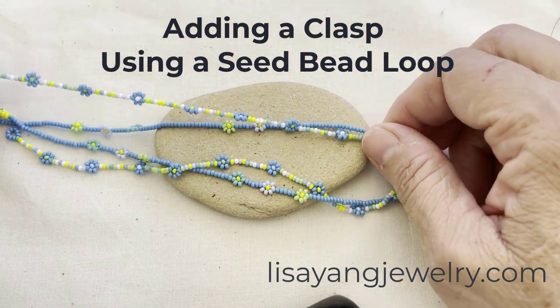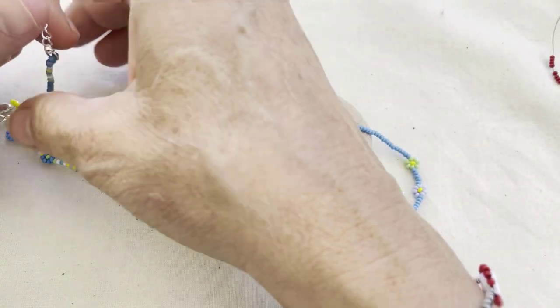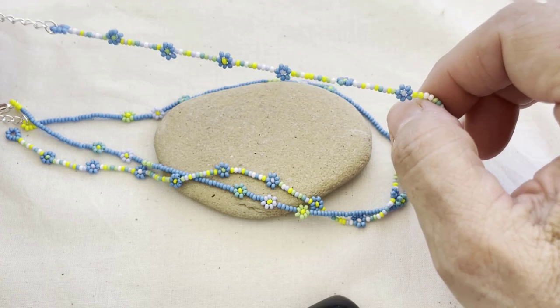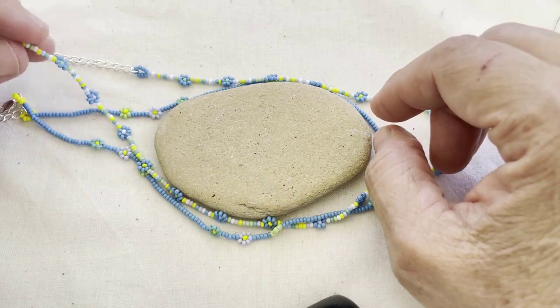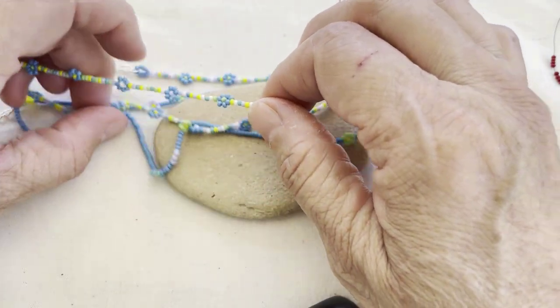Hi, this is Lisa from lacyangjewelry.com. Today I want to show you how I attach clasps to my daisy chain bracelets and necklaces. The technique I'm going to show you today is different than the technique I used in my video where I made the daisy chains, but I think this way gives you a lot of flexibility with what type of clasp you want to use.